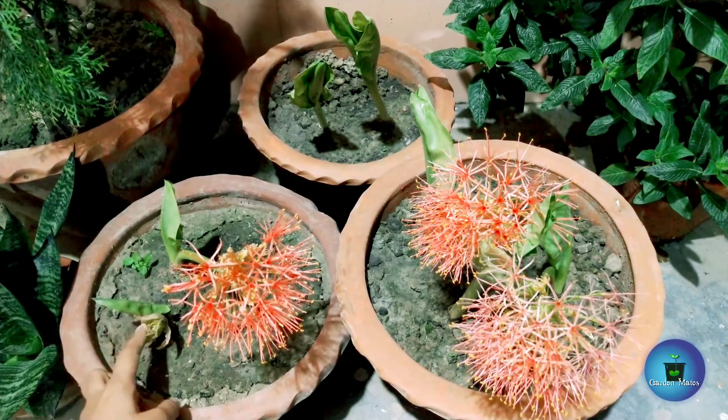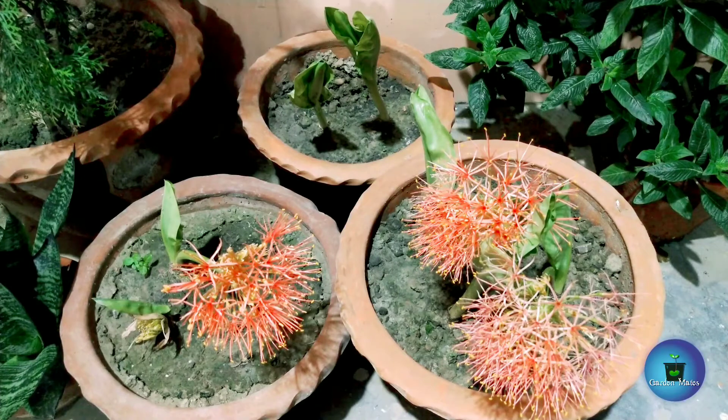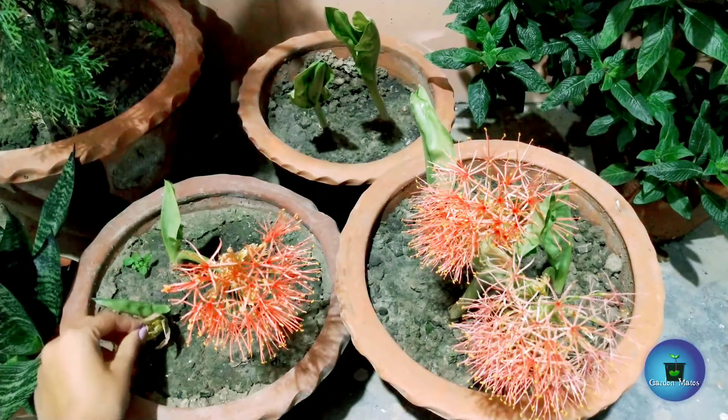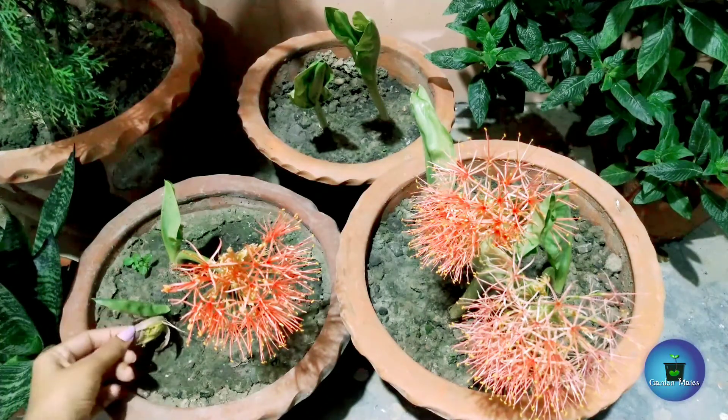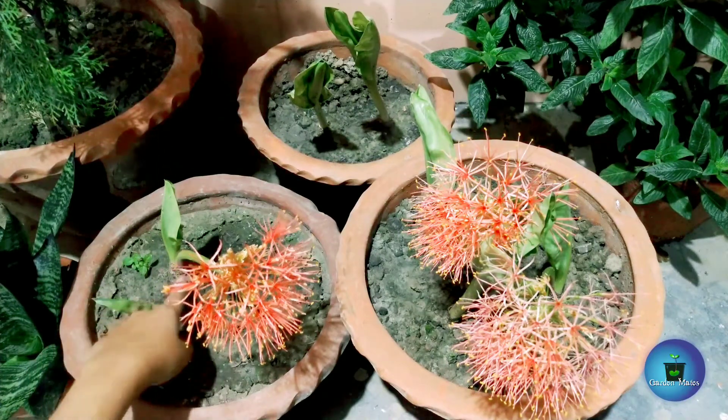What happens when you bring bulbs from the market? Sometimes they don't grow for many days. They may have a white outer layer covering them. Beneath that covering, in the middle, there are new leaves or a new stock beginning to form. You can peel away that outer white layer.